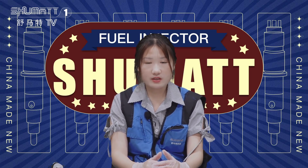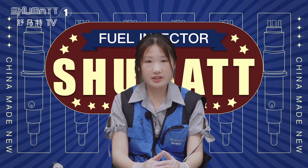That's all the details about today's product introduction. Thank you for watching. See you next time. Have a good day.